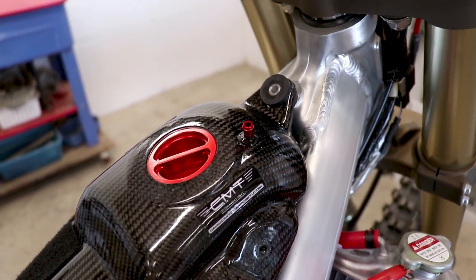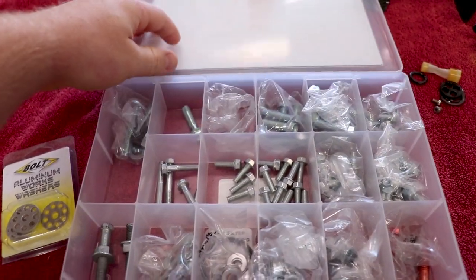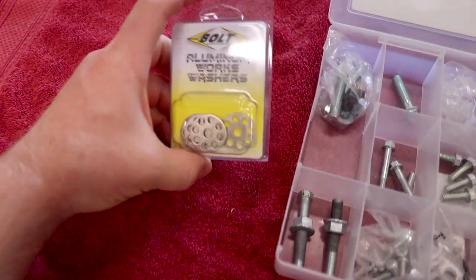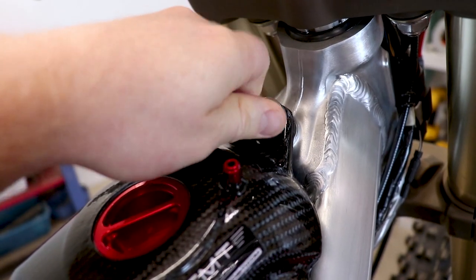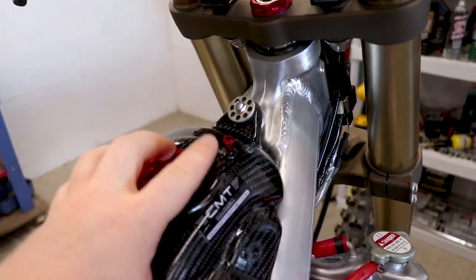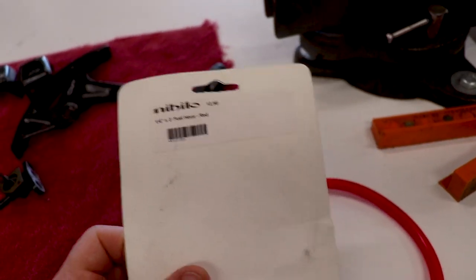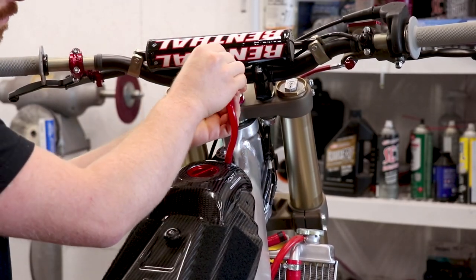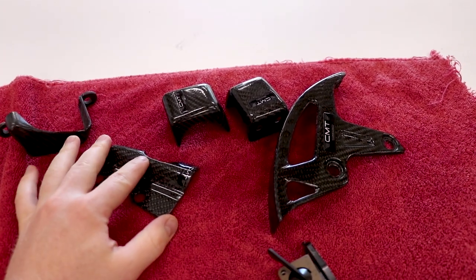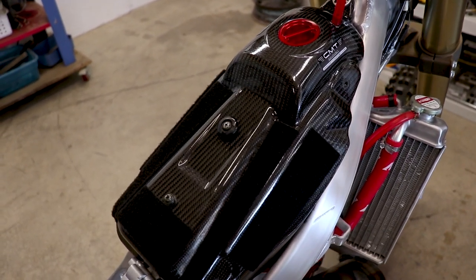Of course we've got to have something trick for the gas tank bolt and washer. I'm gonna put a fresh bolt on it and then for a washer I've got these drilled aluminum washers from Bolt — that's probably gonna fit the bill. We'll need a breather hose as well; I've got some leftover fuel line that looks like the right size, so that should look pretty trick too. I will link every one of these carbon pieces from CMT down below in the description — you guys have to go check this stuff out.